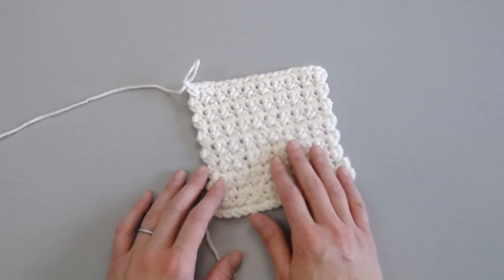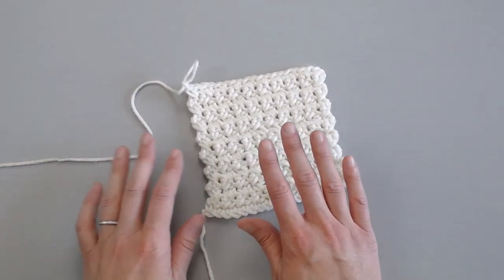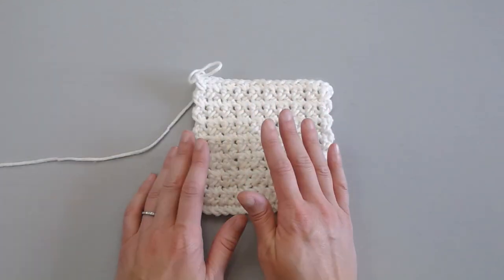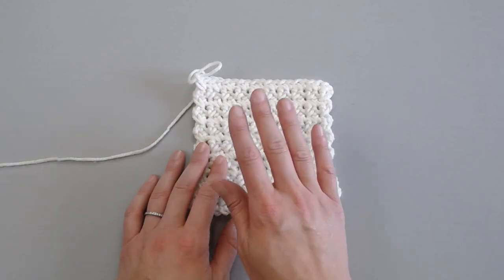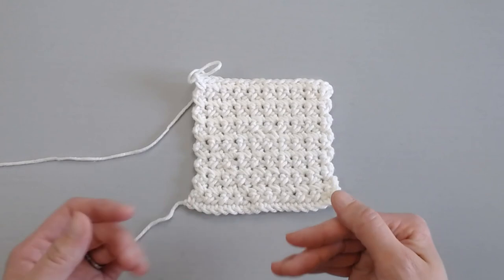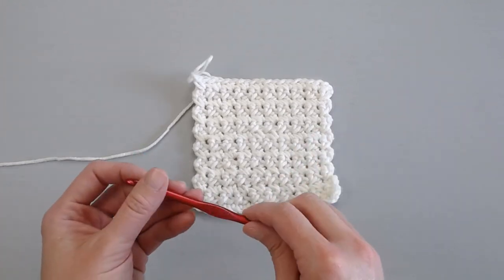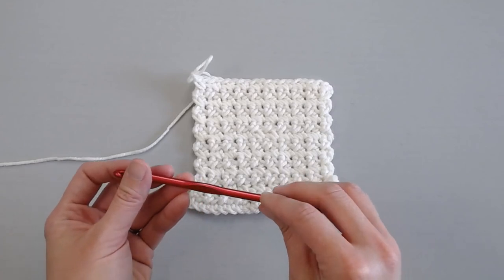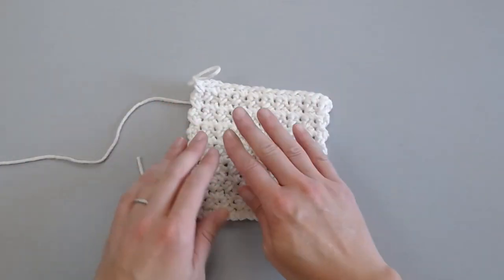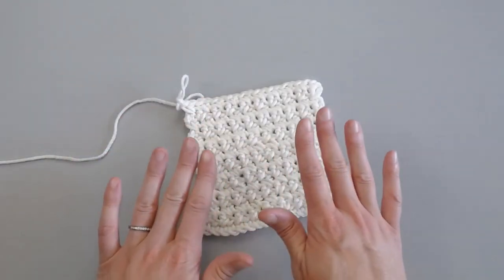I have found that the size four weighted worsted weight Aran yarn really shows the pattern well. It would be a great stitch to use with a bulky yarn as well. That's always a great tip because sometimes it's hard to find different stitches to use with a bulkier yarn. I'm using a size I9 or 5.5 millimeter crochet hook just to really let that pattern show. Let's go ahead and dive right into how to make this pattern.